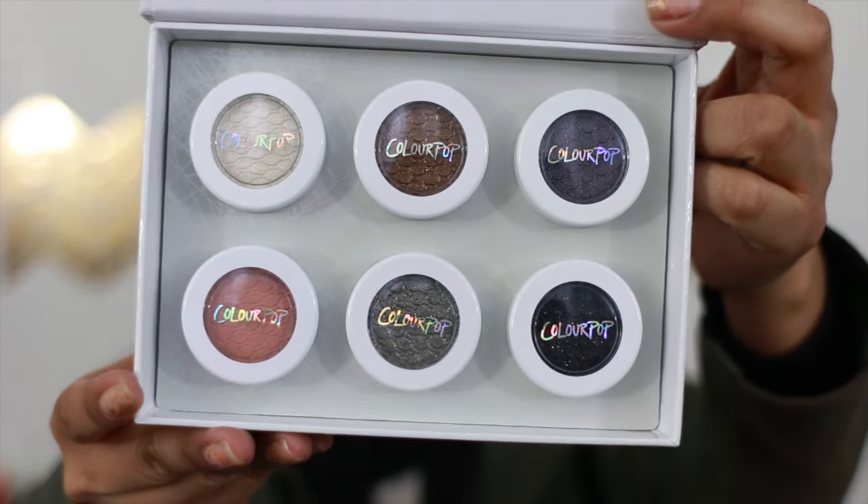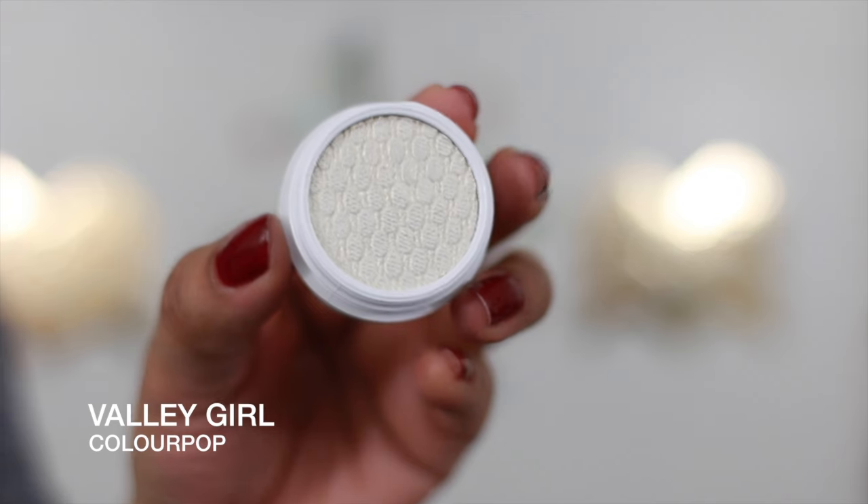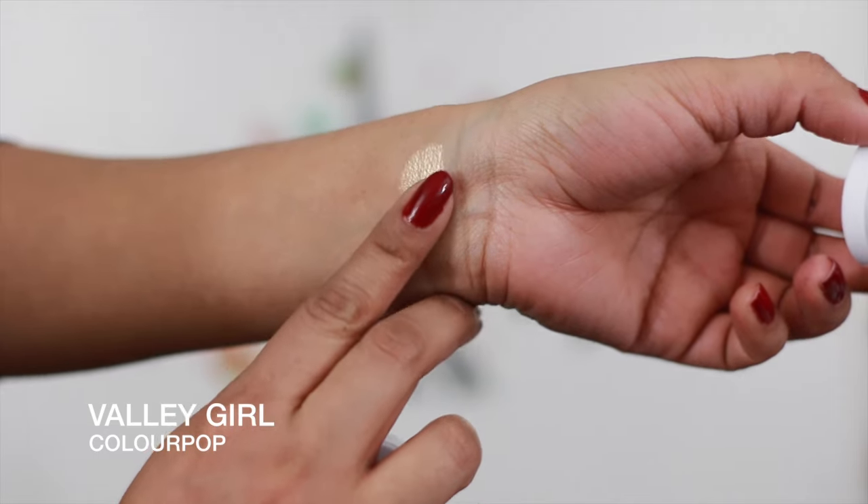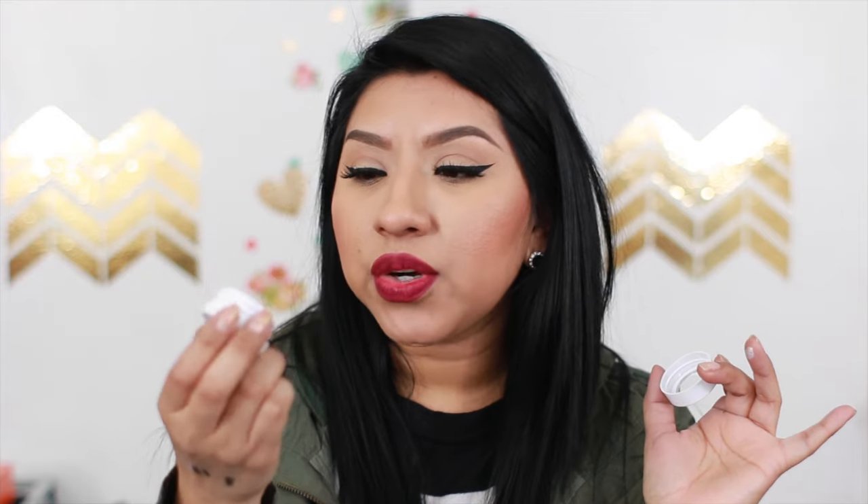I've never tried any of their shadows and I'm super excited to give them a try — I've heard a lot of good things about them. The first one is called 'Valley Girl.' Oh my gosh, this is such a pretty color, especially if you're going to do a super dramatic look. You want a really bright inner corner — this is perfect for that. It's kind of like a vanilla champagne color, and it's very pigmented — I just put my finger right on top and it picks up so much.